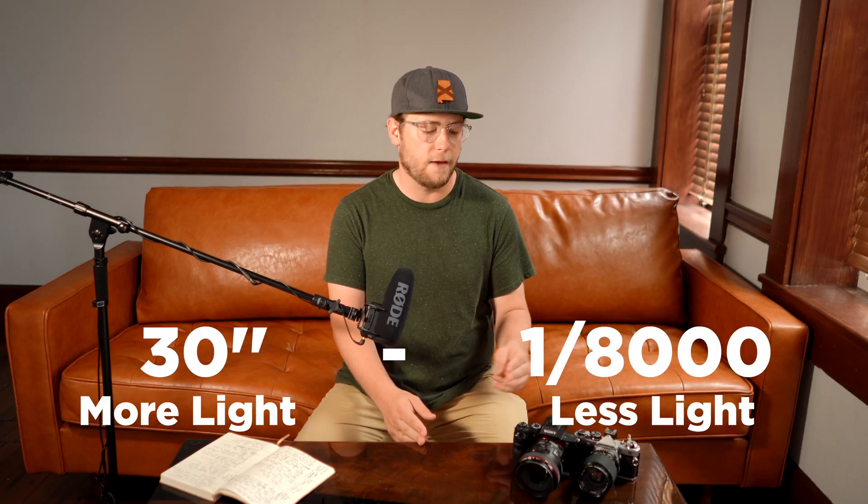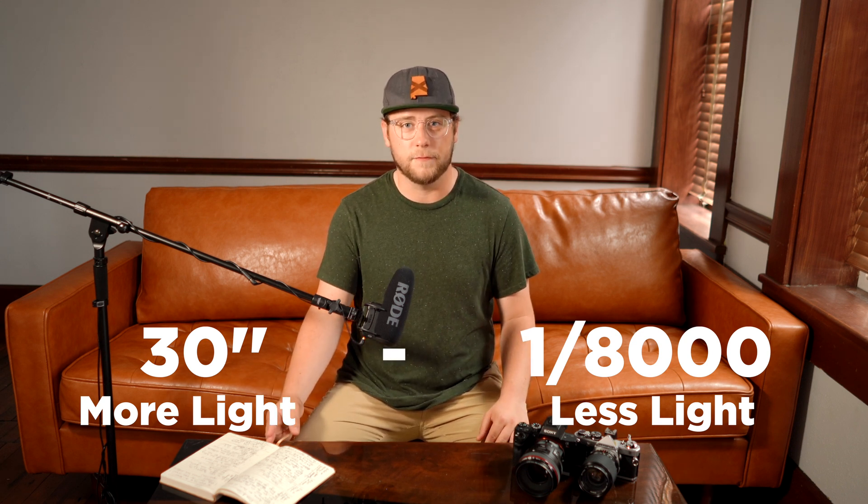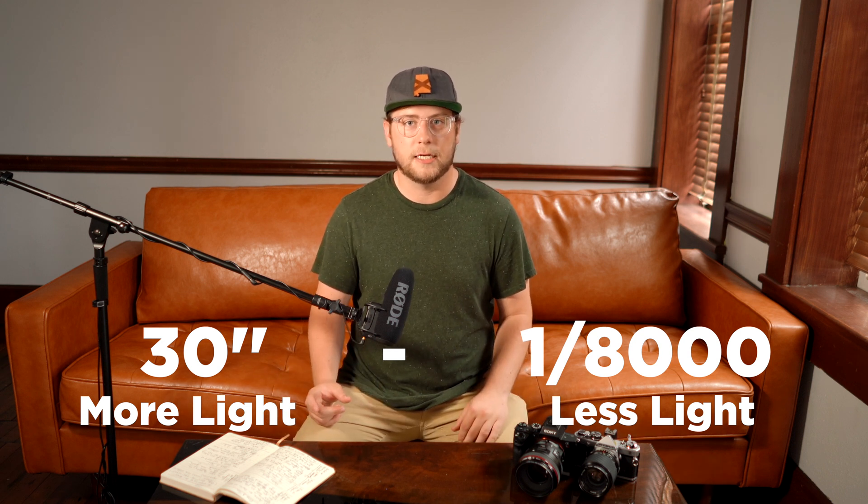Since shutter speed is your primary form of adjusting exposure, there are a lot of rules and caveats. One is never set your shutter speed lower than the focal length of your camera — I've also heard double the focal length, but with sensor stabilization nowadays you can sometimes get away with it. For example, with a 50mm lens I never want to go below 1/100th of a second, or I'll introduce motion blur. At 100mm focal length, never go below 1/200th. On a scale, a 30-second exposure lets in a lot of light and increases motion blur, while 1/8000th or 1/4000th of a second lets in very little light and reduces motion blur to virtually zero.